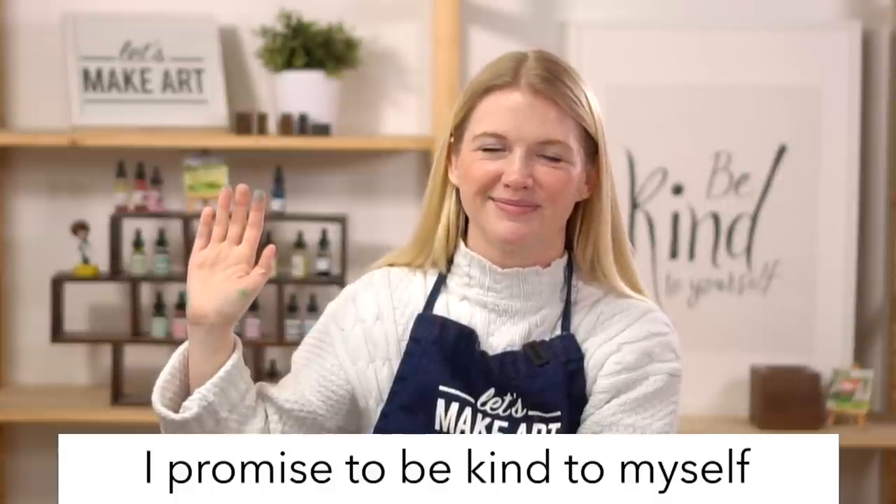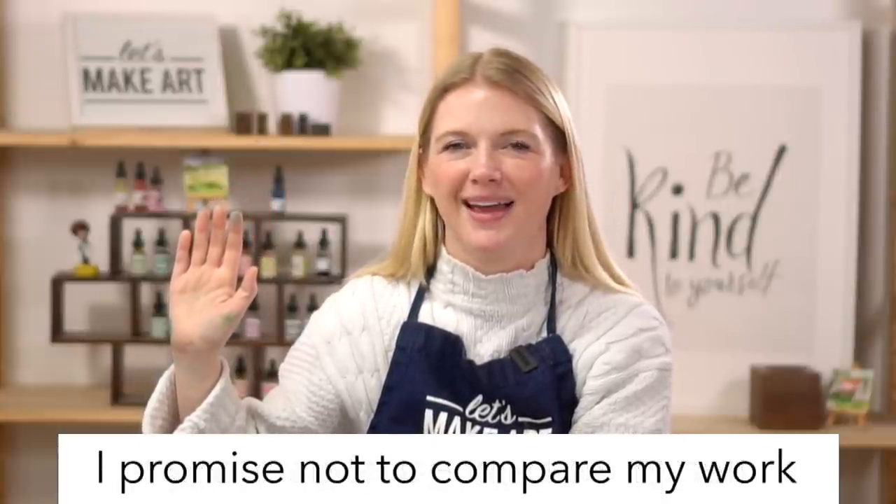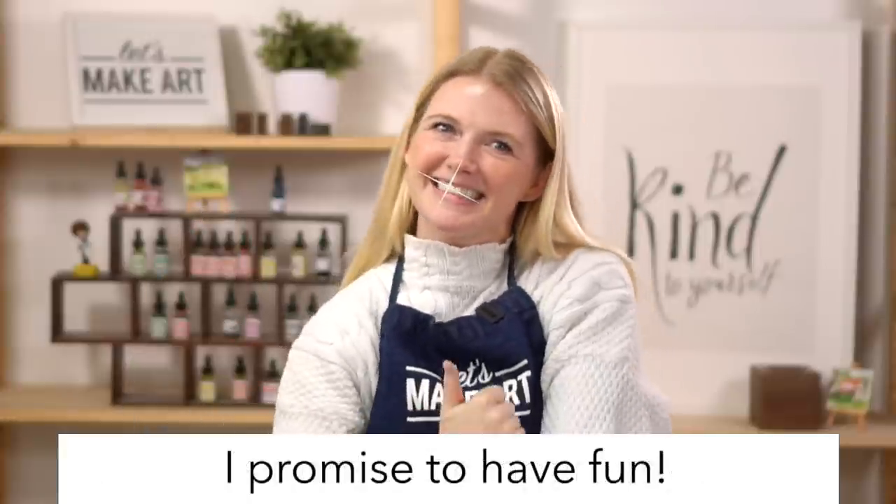If you can raise your right hand and repeat after me: I promise to be kind to myself. I promise not to compare my work. And I promise to have fun. I love to start that way with a tutorial because it's a reminder to breathe and reset. We are here to learn and grow and play and take chances and experiment. We are not here to compare ourselves or to define our value by how well this painting turns out.